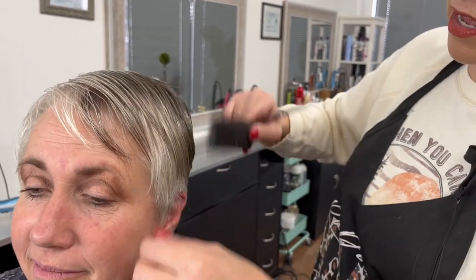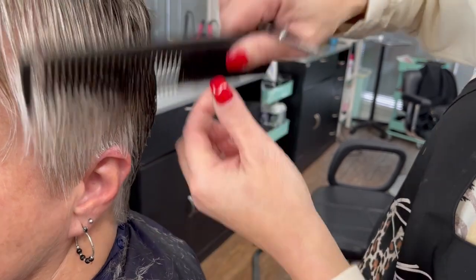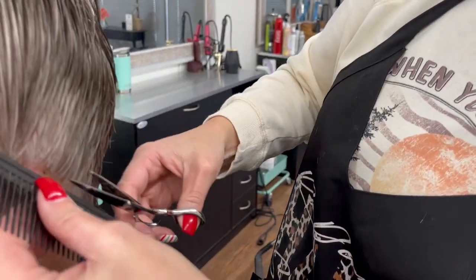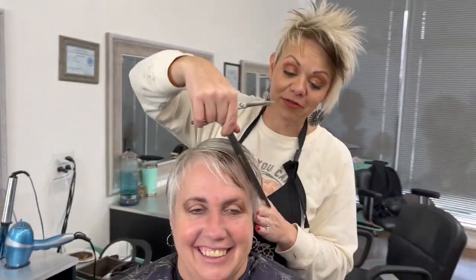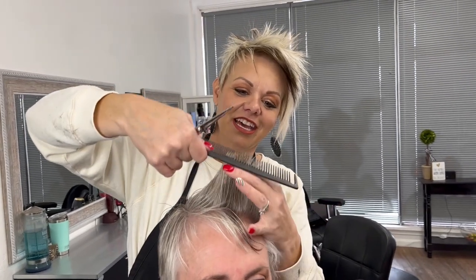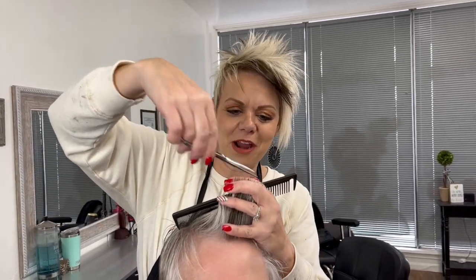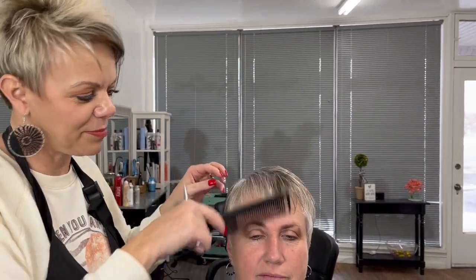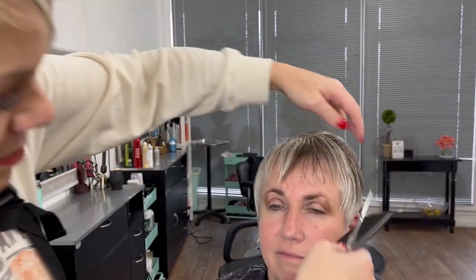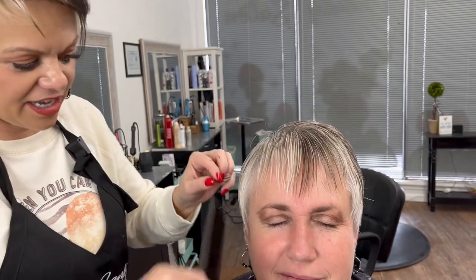Cassie gets her haircut every five weeks. It's nice — it lasts her that long. She's obviously ready by the time she comes back, but it does last five weeks, so that's a plus. My hair's never grown so fast — yeah, that's so true. Having it short, you do see how it grows out of the style, so you notice it. When it's long, you just pull it up. Cassie can tell you: just go with it, go in stages, and you can end up loving it.